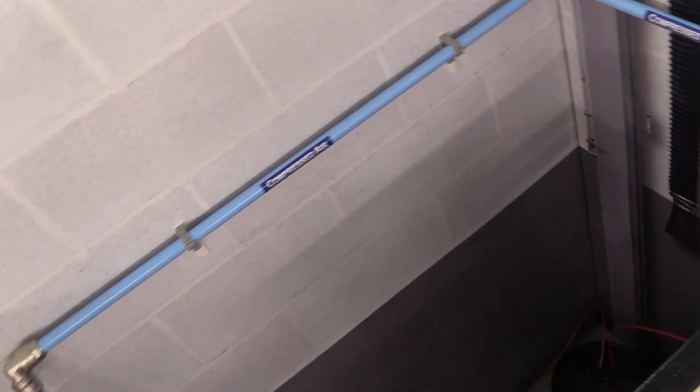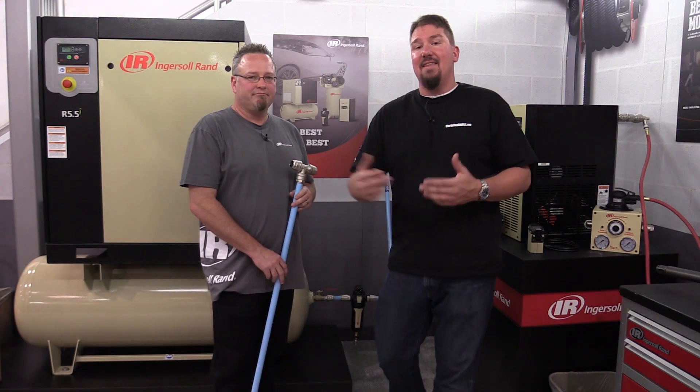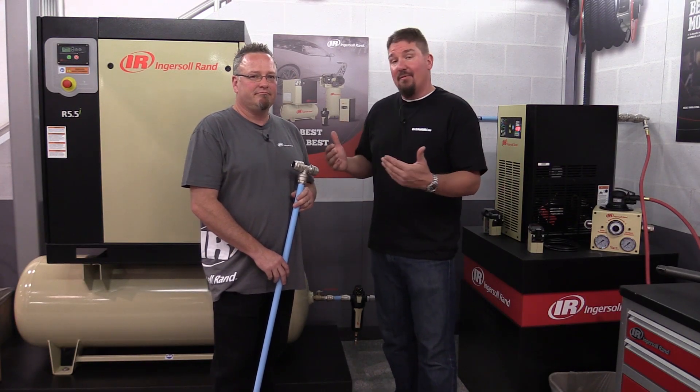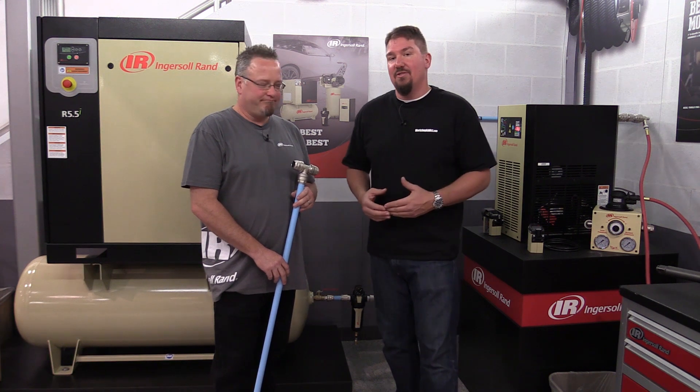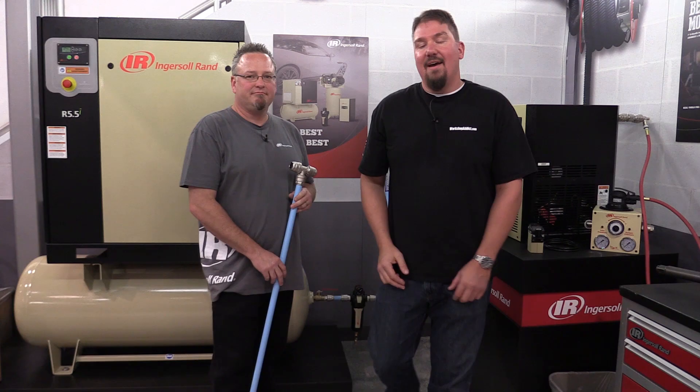So if you're plumbing your shop for compressed air, check out Ingersoll Rand's Simplayer system. It'll make life easy on the install, and if you ever want to change it, it's easily changed. Thanks for your time — make sure you give us a like and subscribe to the channel. Have a great day.